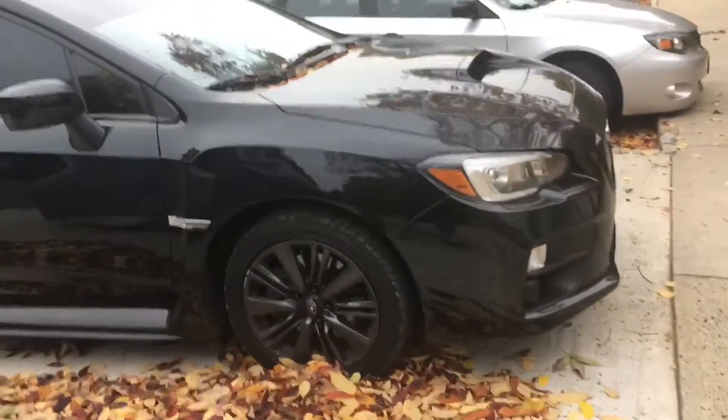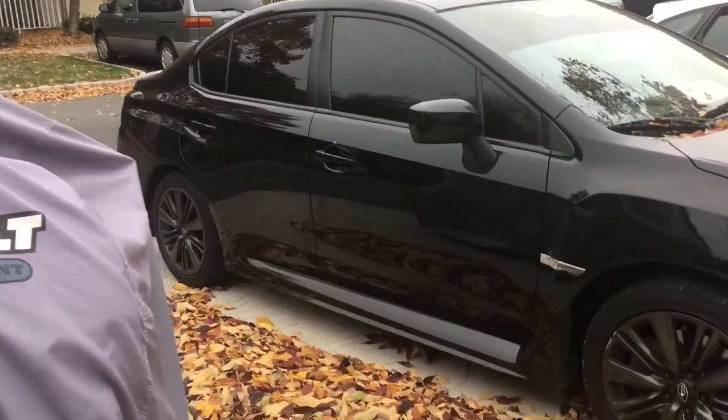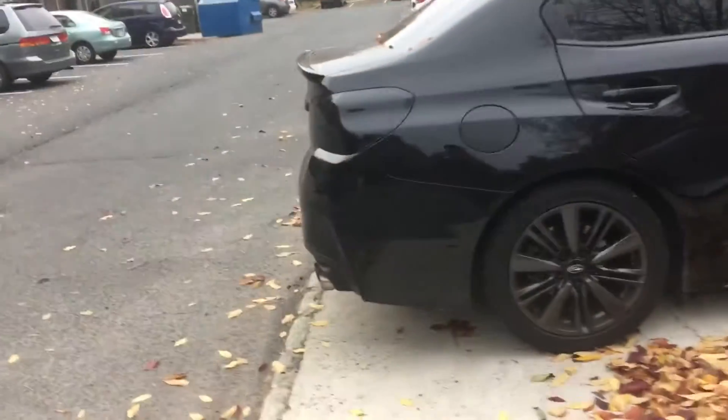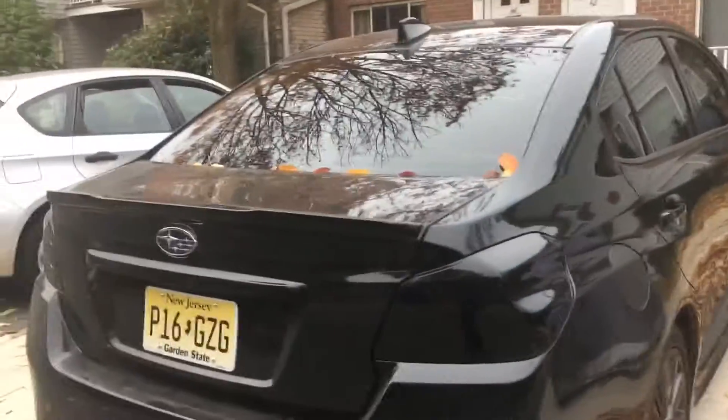I started the channel with the '04 but since the car broke down, hopefully one day I can fix it. In the meantime, I bought something else — this is a 2015 WRX. I already did the front tint at 5%, I call her the black beauty. She's all stock right now, no mods done yet.